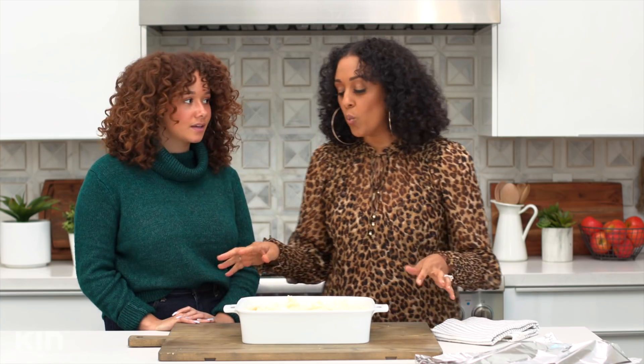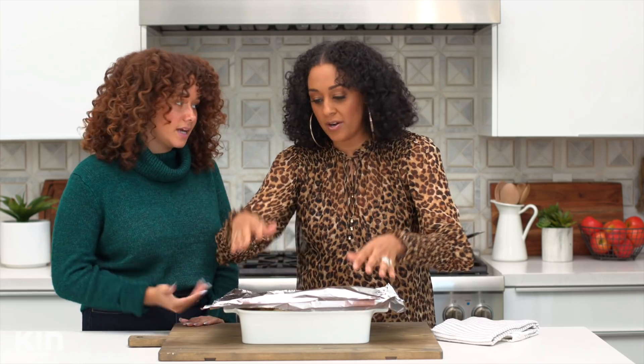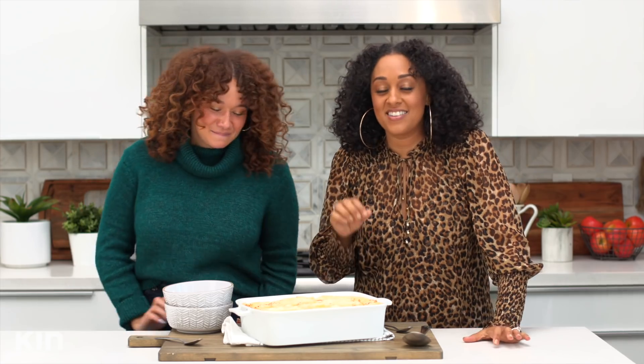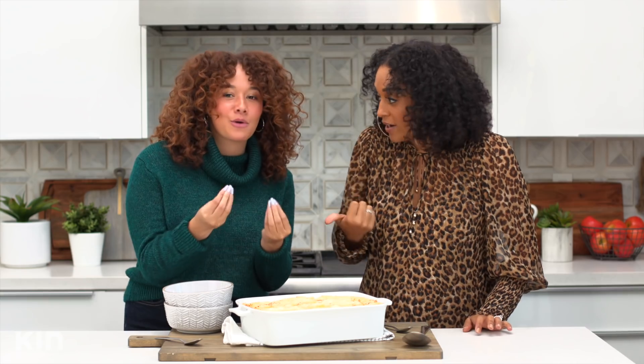So at this point, we want to decide if we want to make this ahead of time or eat it now. Let's vote — I think we should eat it now! But if we weren't, make sure it cools down, then put some oil on top and put it into the freezer or refrigerator. But right now, we are going to cook this — into the oven at 350 degrees for 30 minutes. Look at the pools of butter, Taliyah — look at the corners. So crispy!